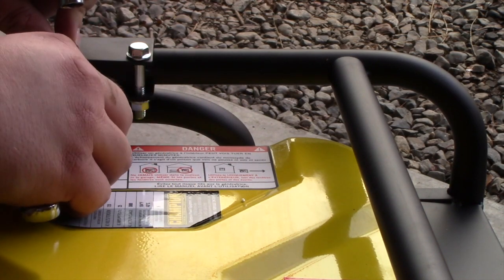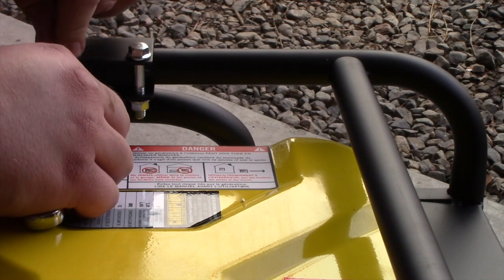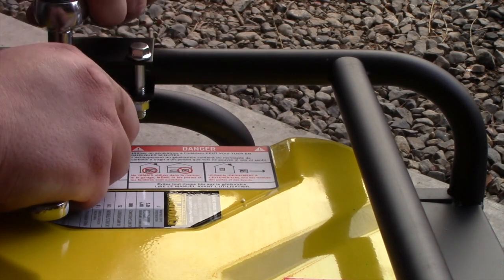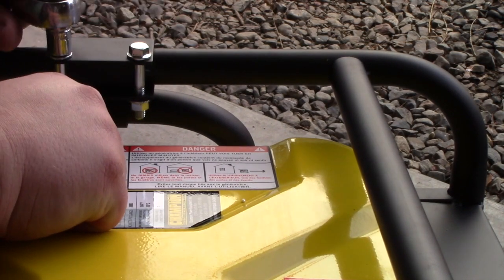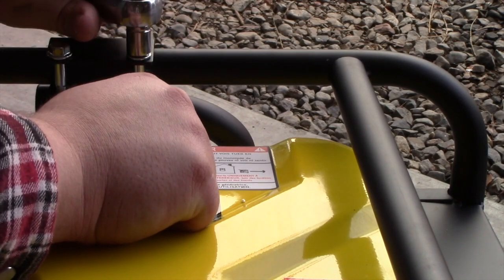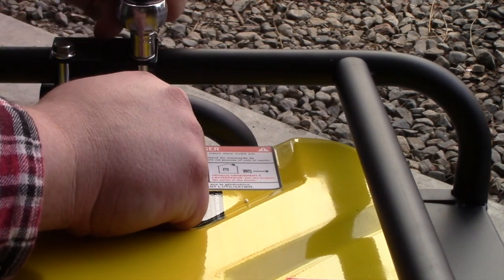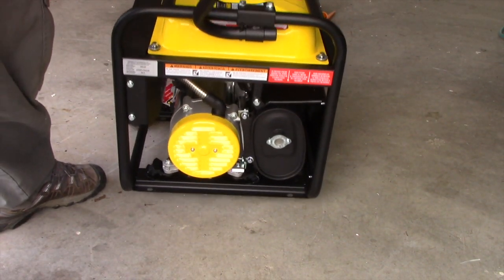Snug them up on both sides first. There we go, handle is now installed.